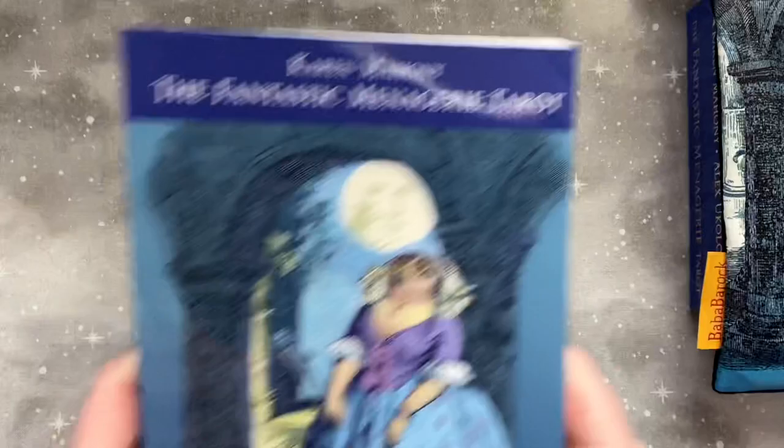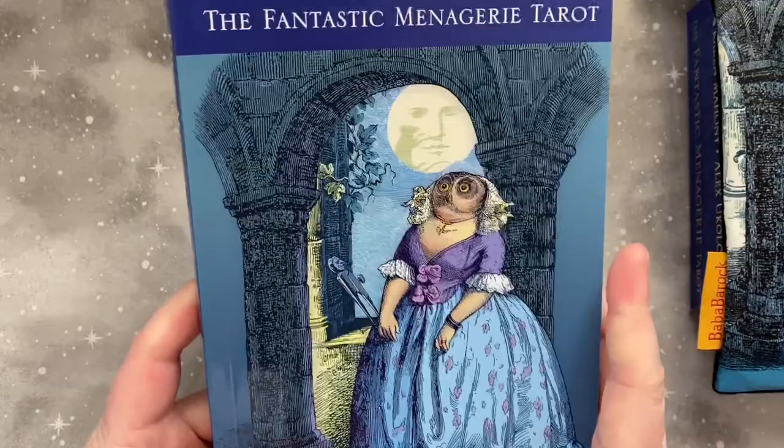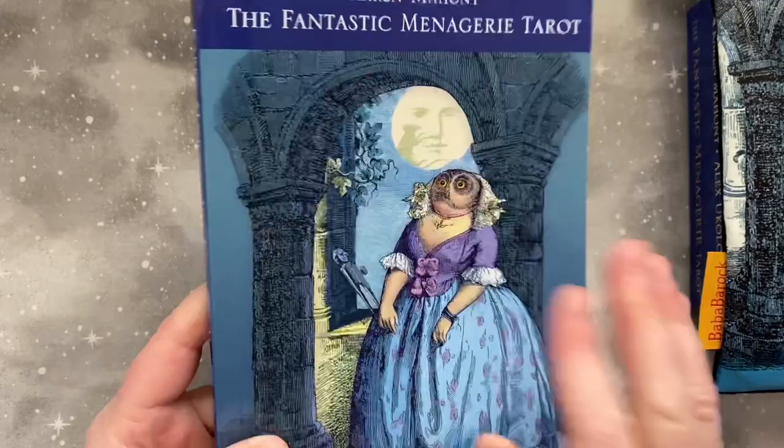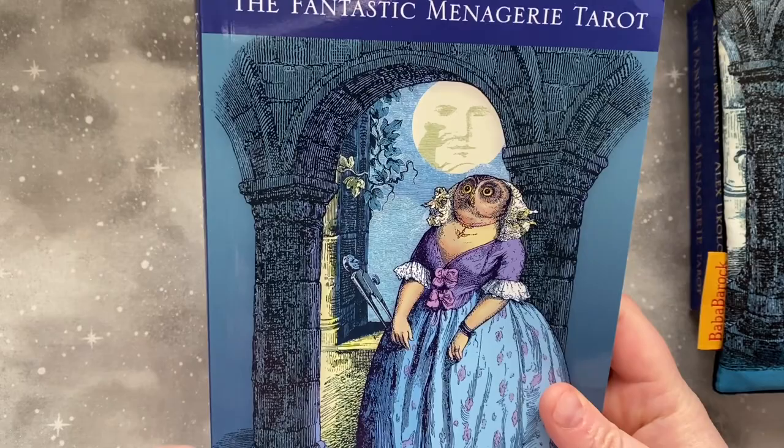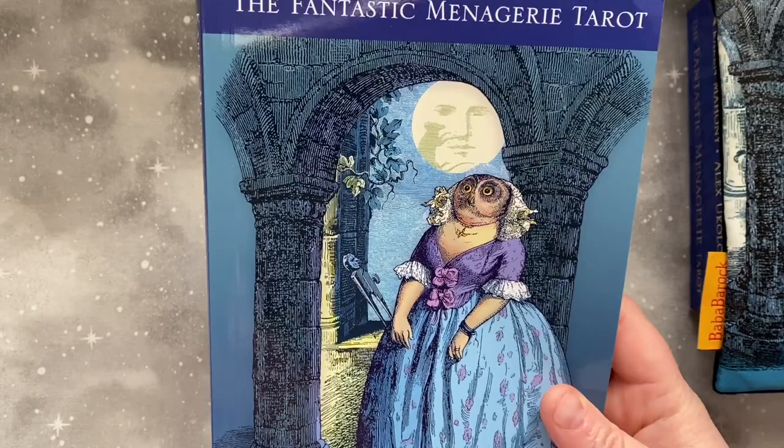Just as an introduction, this deck is based on the artwork of JJ Granville, an artist active in the 19th century known for engraving images that are fantastical and strange, with an interesting use of anthropomorphized animals. I really enjoy this style of artwork. It has that quirky factor that I always love in a deck. It seems very strange and witty, and I've been very excited to get a copy.